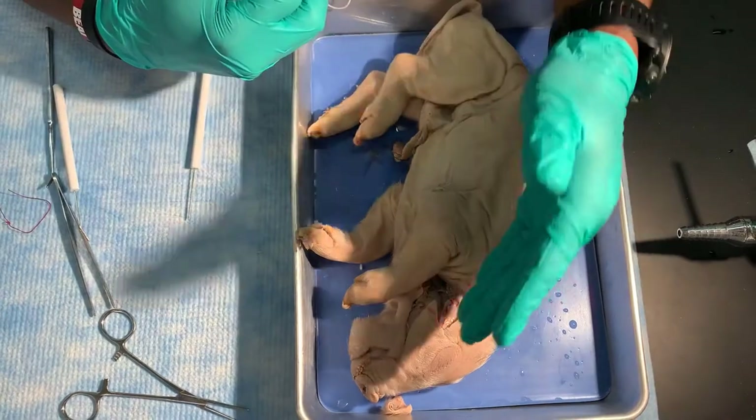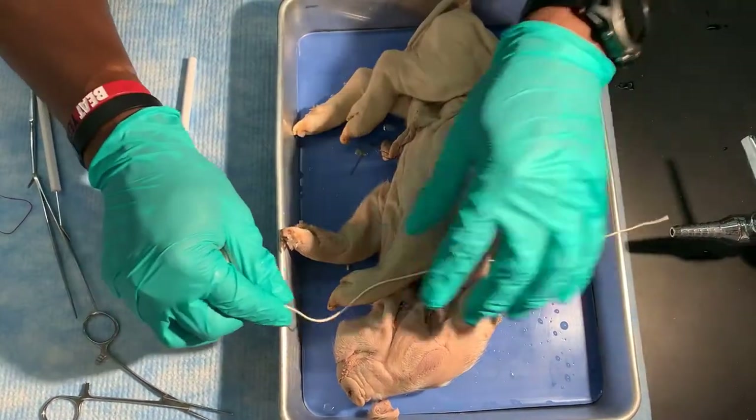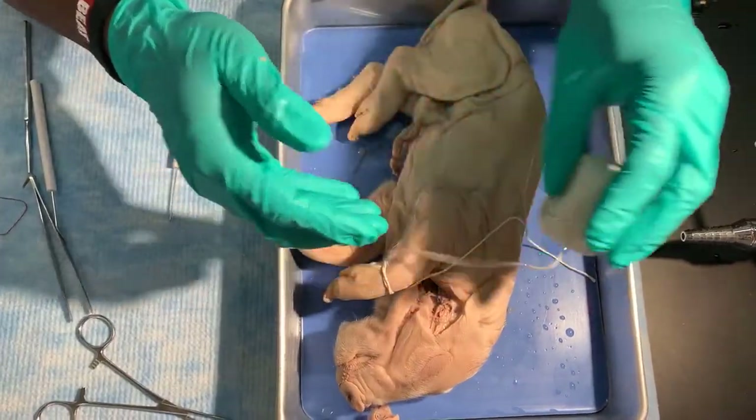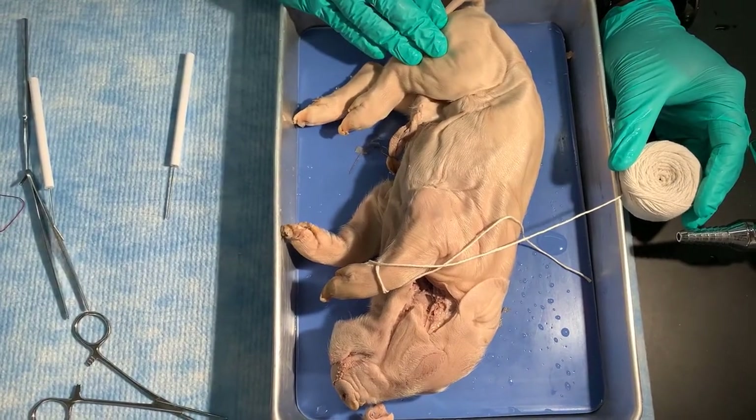Now that we've completed the cheek, I'm going to tie up the pig. I'm going to do that by tying string around one of the arms, then going underneath the tray and tying the other arm. I'm going to do the same with the legs.